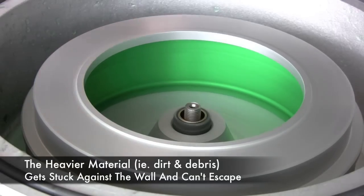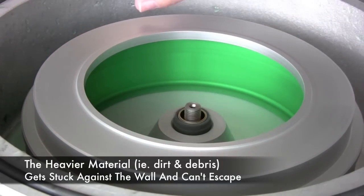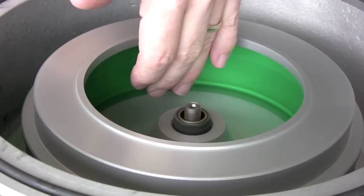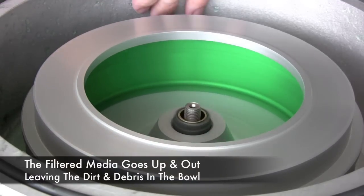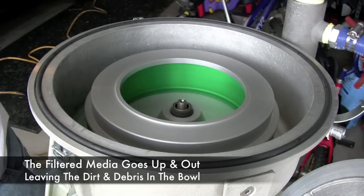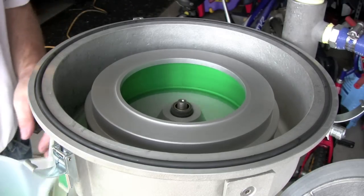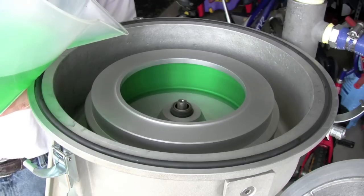How the centrifuge works is it flings the heavier material to the outside, and the lighter material comes up and over this lip and down into the side. So now if I fill this bowl full enough, we'll actually see this start to occur. I'm going to start filling this bowl full of liquid.